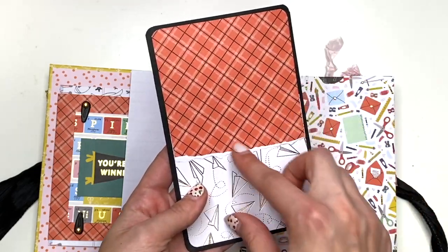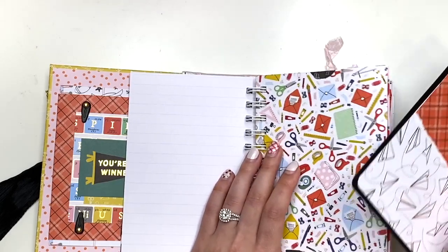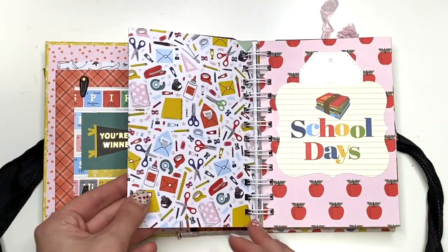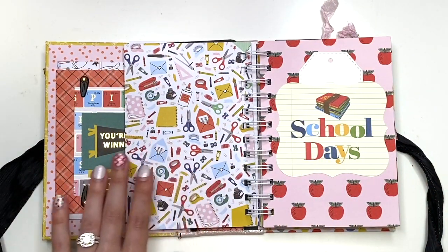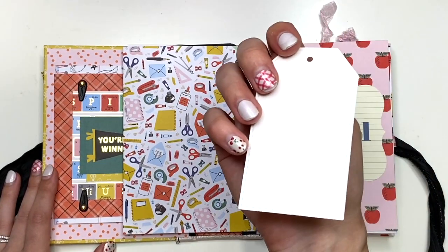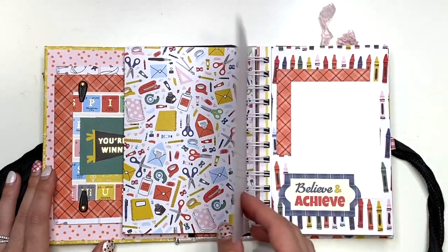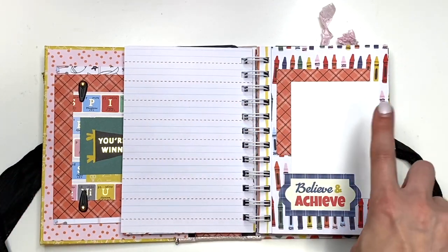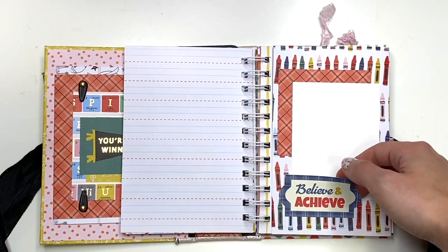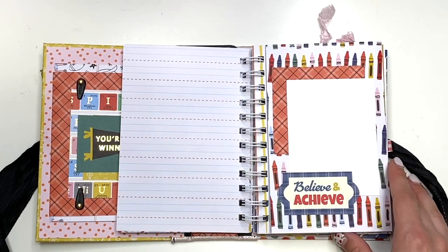So here is a pocket page and you've got an insert here — that's what that looks like. You could add a photo here if you want and then you could do journaling on the back. So that lives in this pocket here. Then the next page, obviously you could add another photo. Here's more ephemera from that Cartabella collection and I just put it there and added a little tag that you could journal on — that just tucks right behind there.